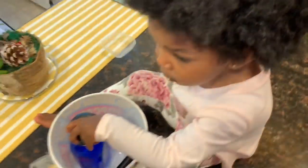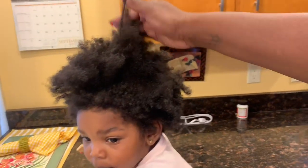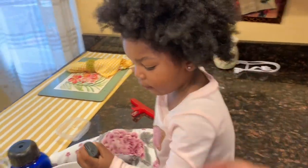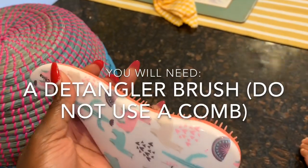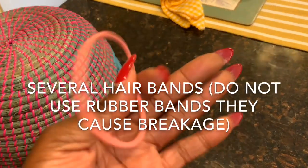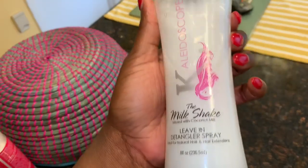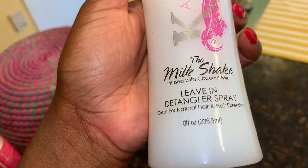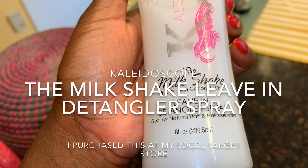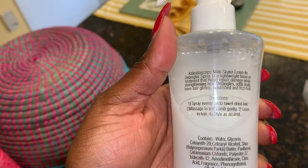I am very happy that I came across this and decided to give it a chance. If you're interested in my detangling process and what product I'm giving the must-have, then definitely stay tuned. Here's what you're gonna need: a detangling brush, several of these hair bands, and then the number one product — this is the holy grail product I came across.